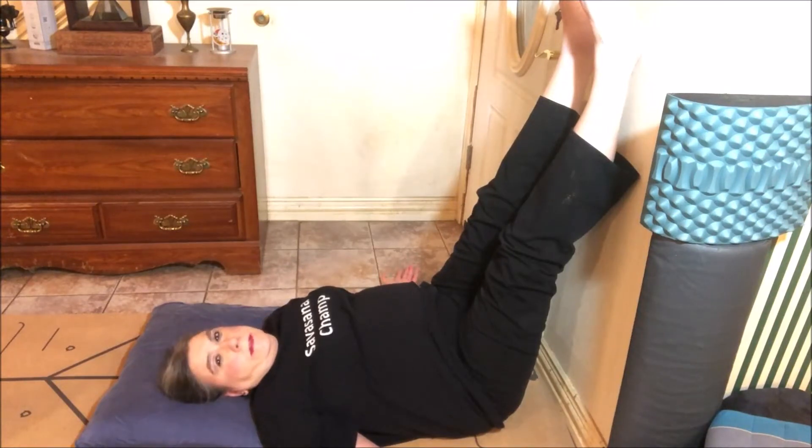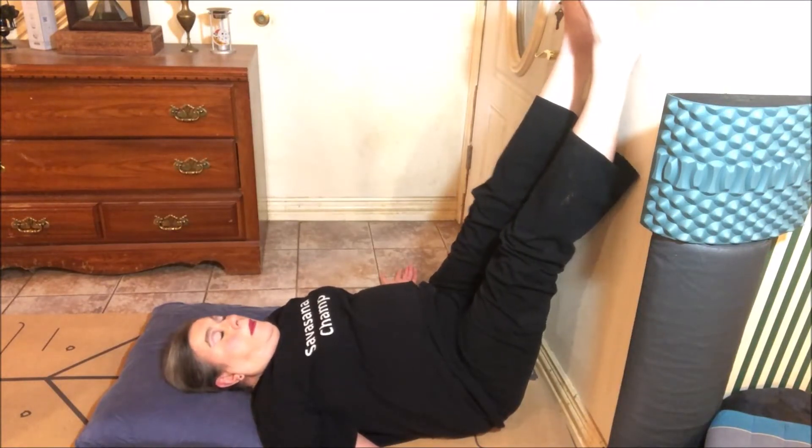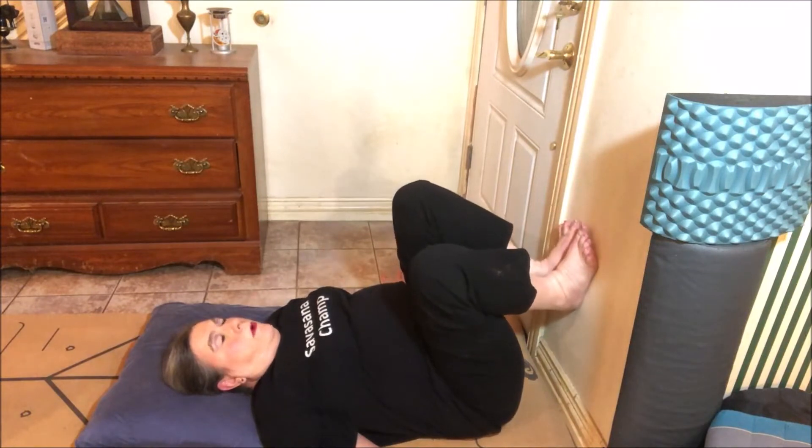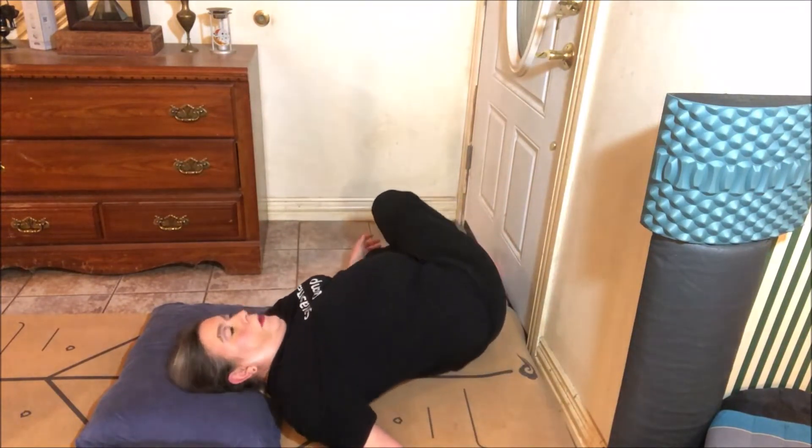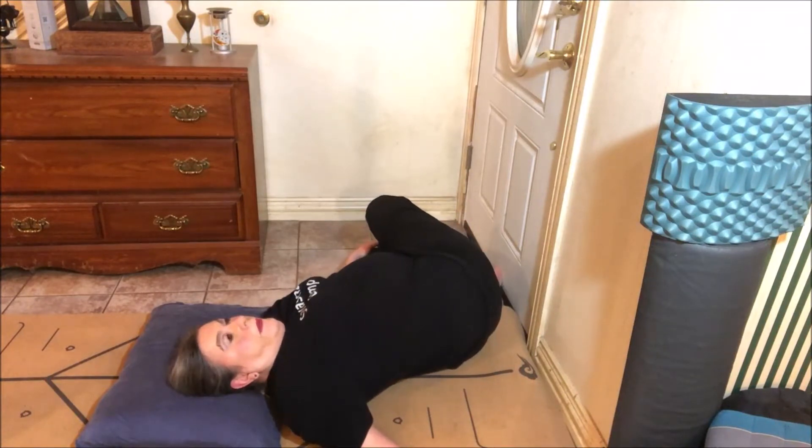When you're ready to come out, bend your knees, your feet go flat against the wall, and then roll over on one side. Stay there for a few seconds before you push yourself up to sitting.